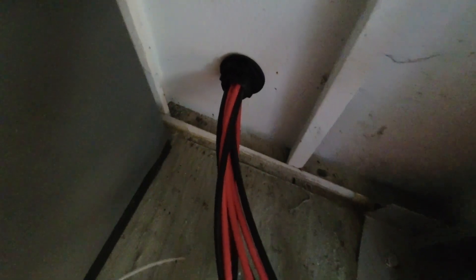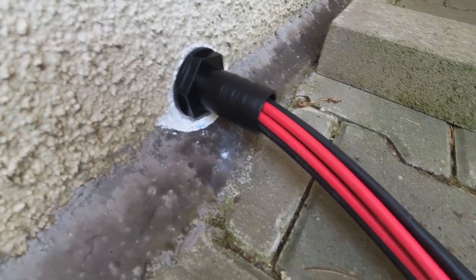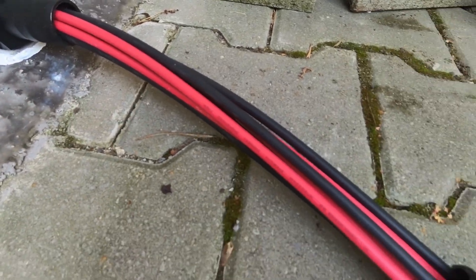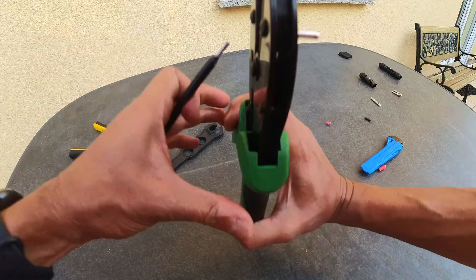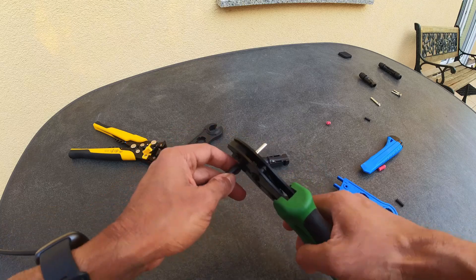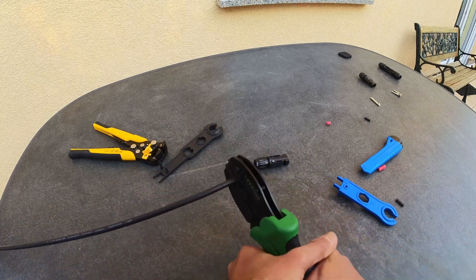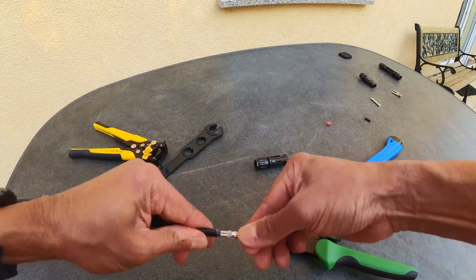Always remember to first route your cable through whichever orifice or fitting you had planned for. Often in the heat of things you might cut off the old connector and then quickly crimp on the new connector without making those routing changes — this can very well cost you your fourth MC4 connector. Watch carefully how I did it right first time on the first pair of positive and negative cables and then triumphantly progressed to the second, the third, and the fourth pairs.